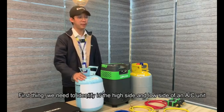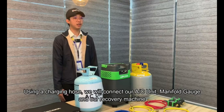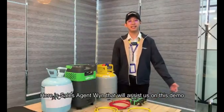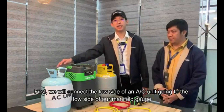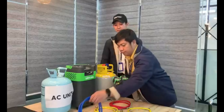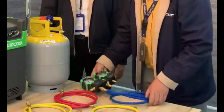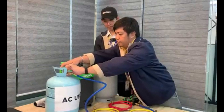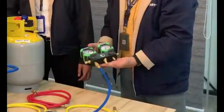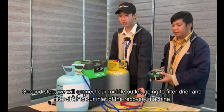The first thing we need to identify is the high side and low side of an AC unit. Here is sales team leader Win, who will assist us on this demo. Using a charging hose, we will connect our AC unit, manifold gauge, and our recovery machine. First, we will connect the low side of an AC unit going to the low side of our manifold gauge. Second step: we will connect our middle outlet going to the filter dryer, and the filter dryer to our inlet on the recovery machine.